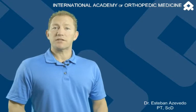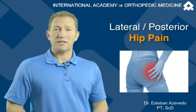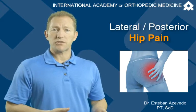Hi, I'm Esteban and here's my clinical tip of the day. Do you ever have patients with lateral or posterior lateral hip pain that don't get all the way better with a trochanteric bursal injection?